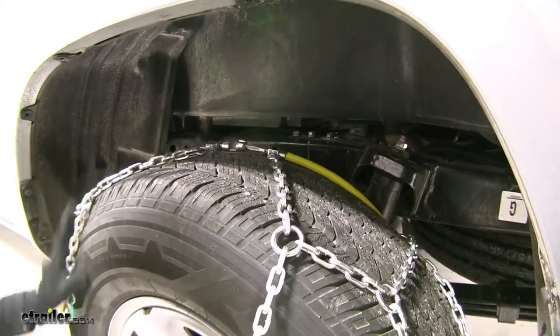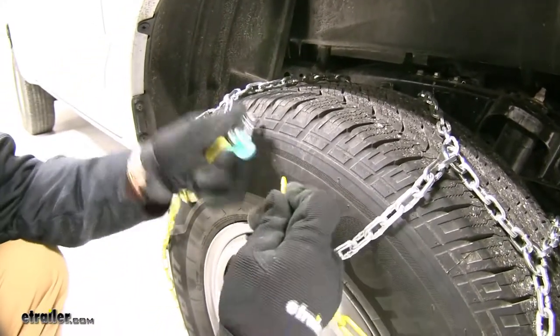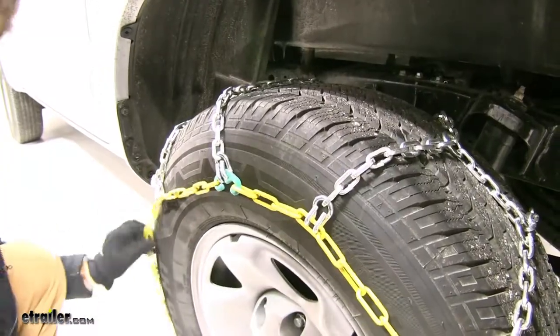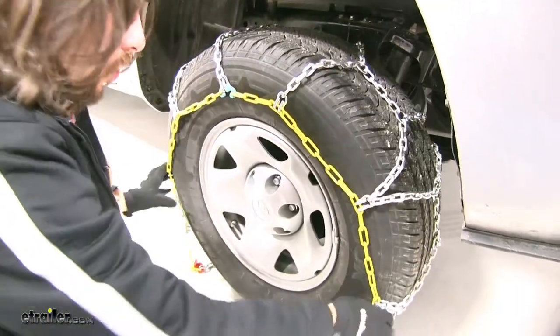We'll start bringing the chain forward a little bit. Then we'll take our yellow link end to our bluish-green hook, connect it there, and then we'll continue to drape the chain over the tire, making sure this point here is at the center so that it's going over evenly.